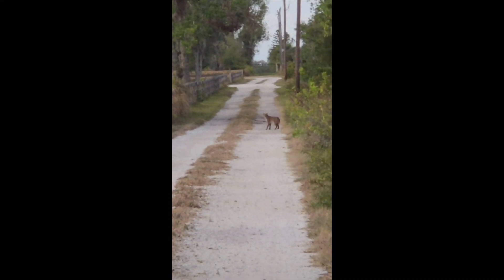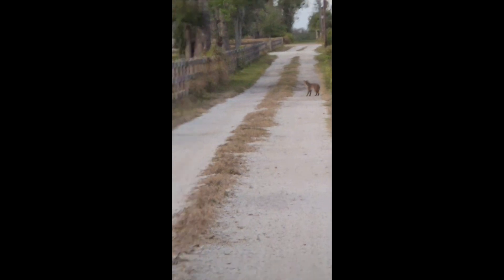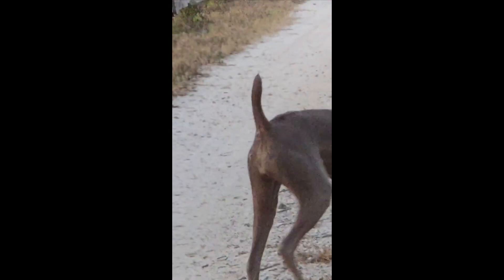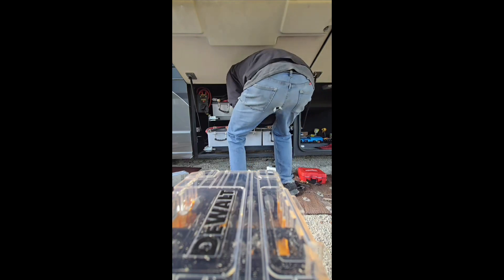Hey, what's up guys, Derek here. I got an install video for you, but first check out this bobcat that came cruising by me when I was working on this install. I think it was huge — I honestly thought it was Olive, that's why I went running out on the road, and then Olive came running out there with me.